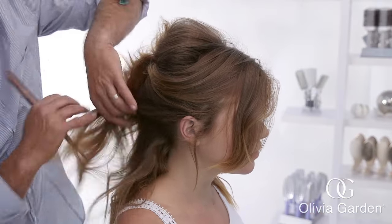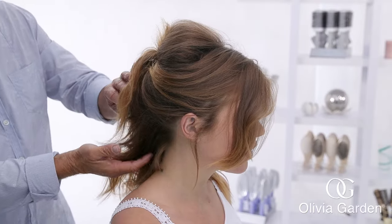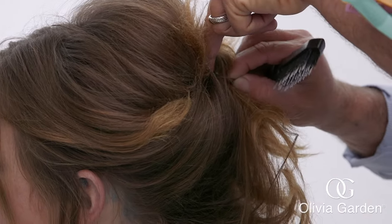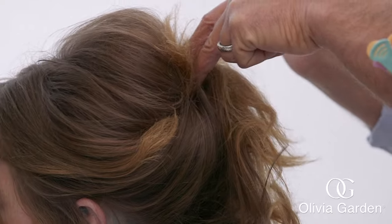Working down towards the nape, continue to gather sections on either side and secure the back of the hair with hair pins. Lock these into the pins that are already in the hair. Use two pins in each section to hold the hair firmly in place.